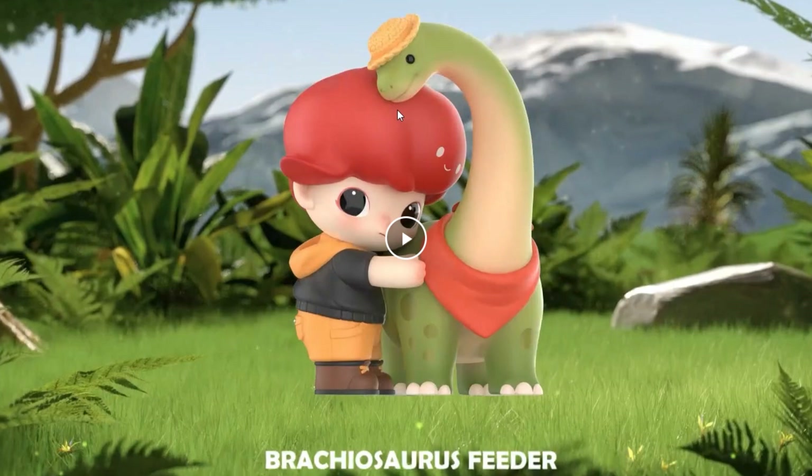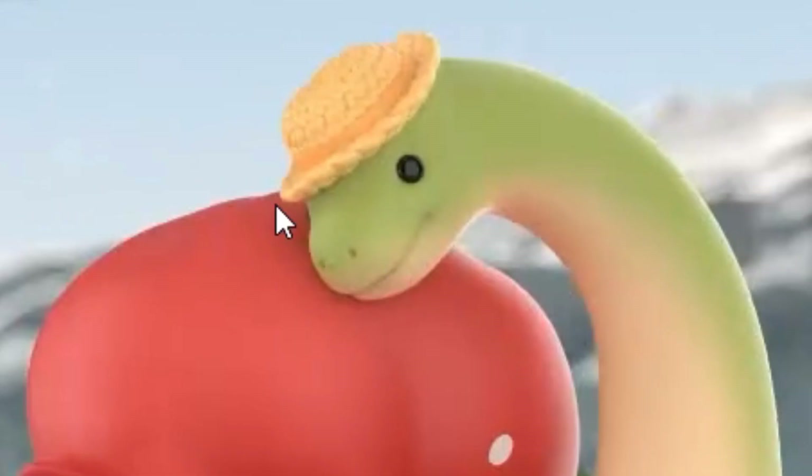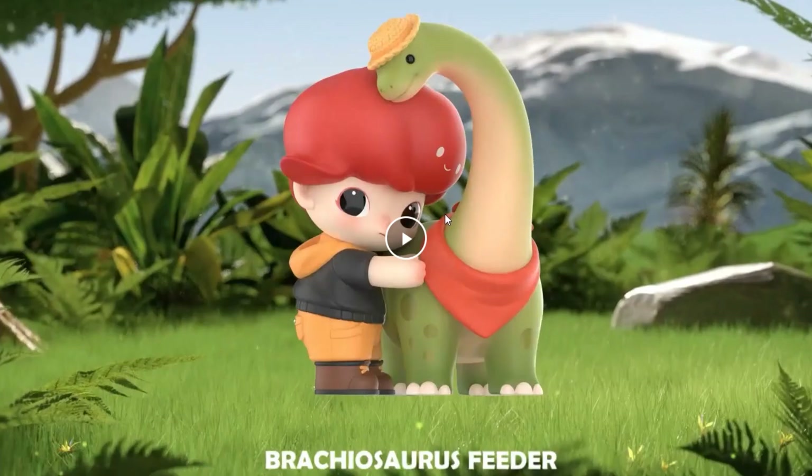Then we have the 'Brachiosaurus Feeder,' but the character is actually hugging it — and the brachiosaurus is hugging back! Look at that adorable brachiosaurus. It even has a little thing around the neck. The way it's hugging the dino is absolutely adorable. This one is making me consider getting one.